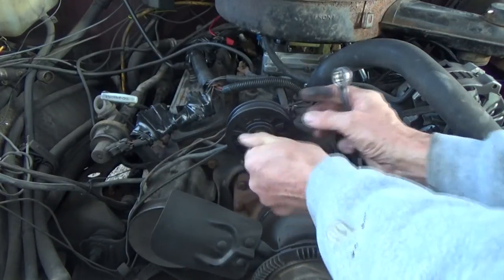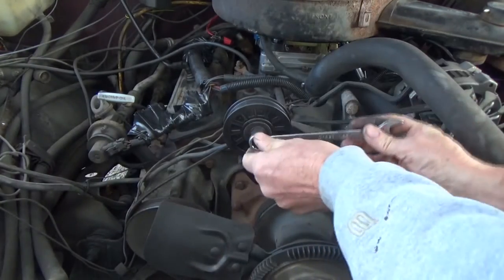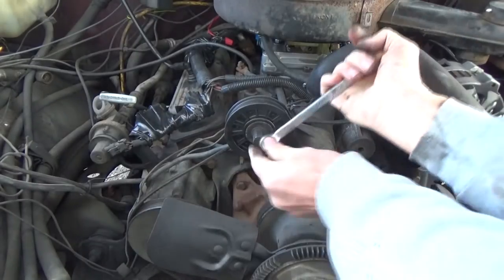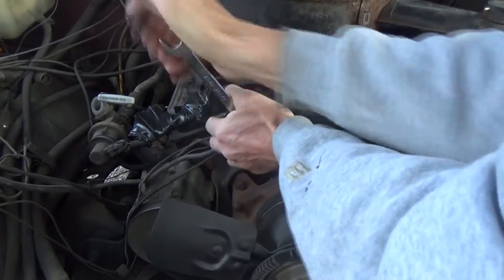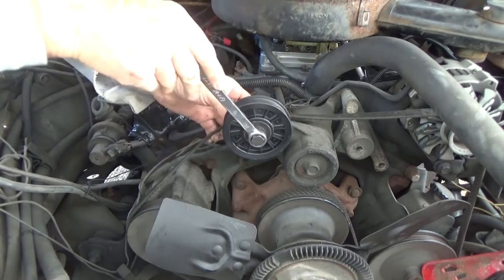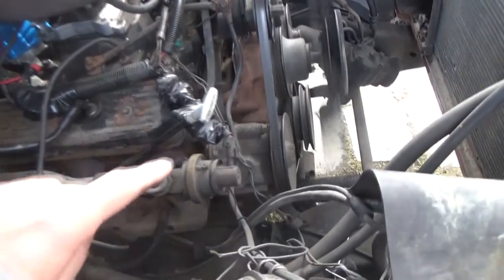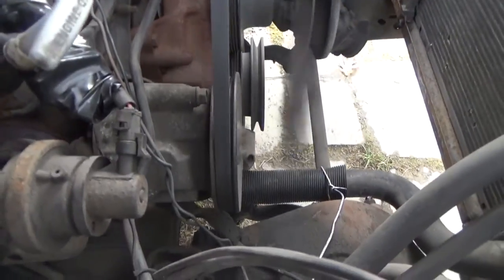After you get it all in, you have to line it up. Then we put the belt back on, start it up, and make sure everything is in line. Looking at it running, we can see that it's all lined up.